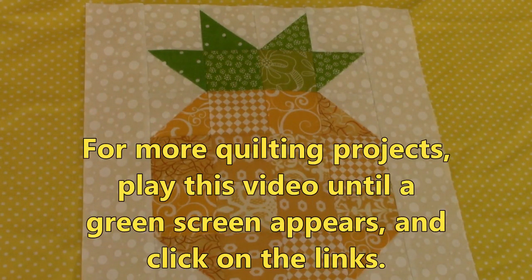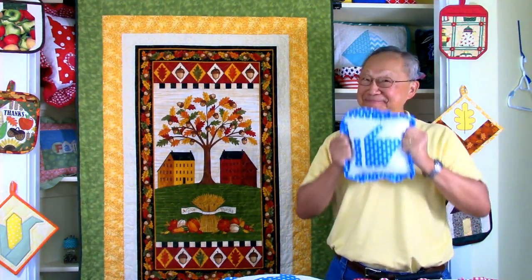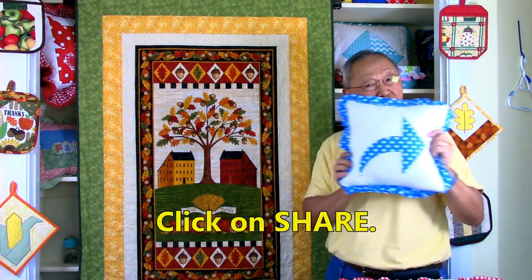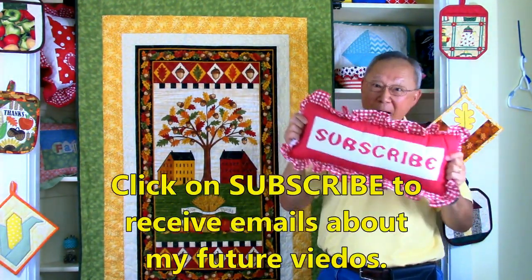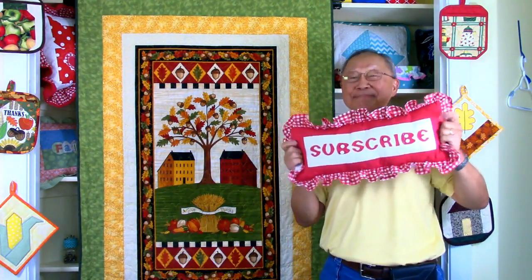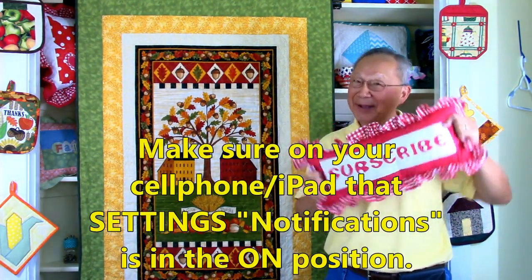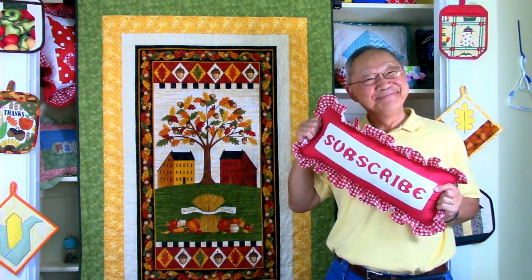For more quilting projects, play this video until a green screen appears and then click on the links. If you like this video, would you please click on thumbs up? Don't forget to click on that share button to share it with your friends. If you haven't subscribed yet, go to the button in the lower right hand corner of your screen, enter your email address, and click on the little bell so you receive email notifications. I'm Cheryl, this is Manny — see you next time and happy sewing!